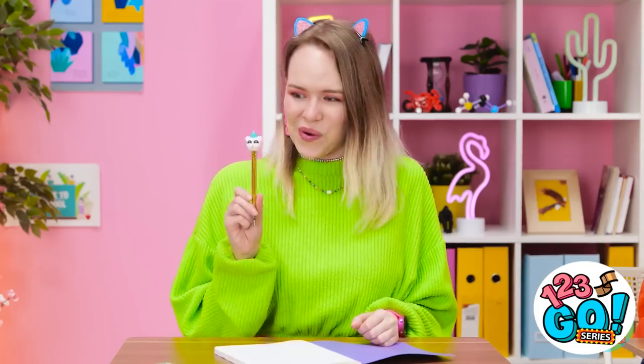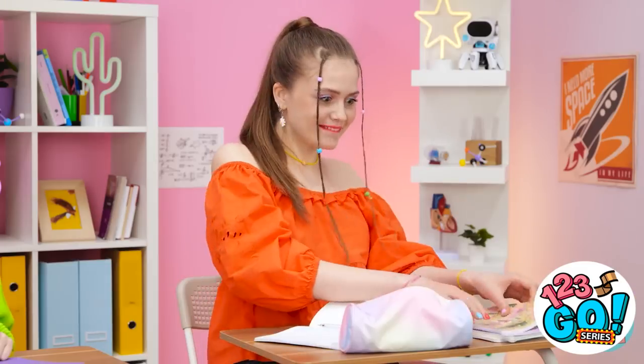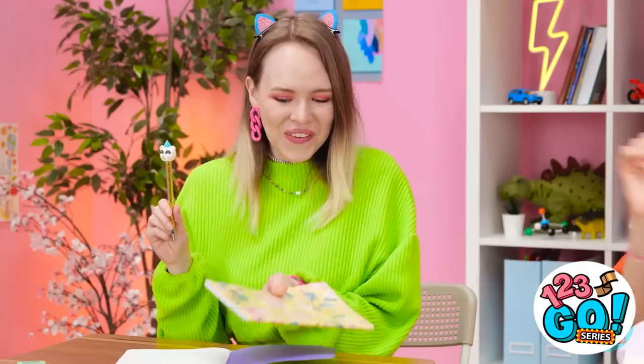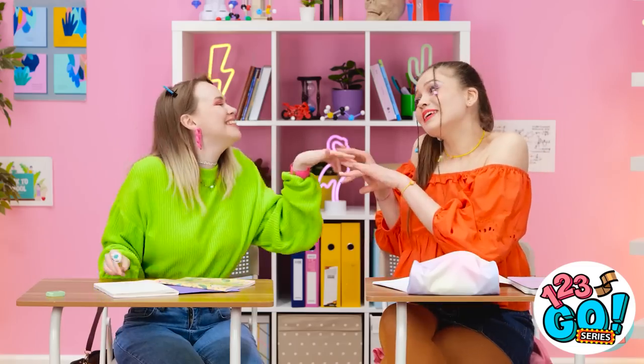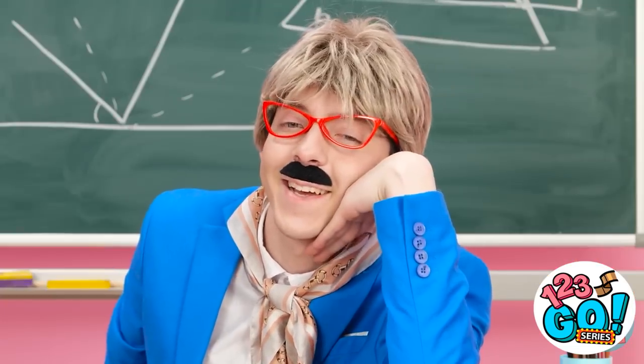I feel amazing! Wow, I love your new look! I have something to give you! Really? For me? Thanks, bestie! Selfie! I love this class.